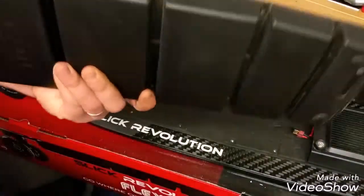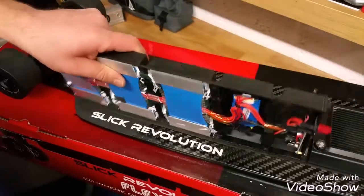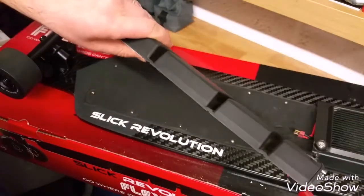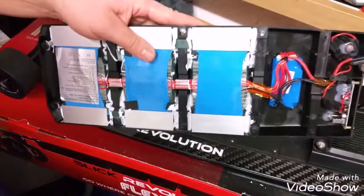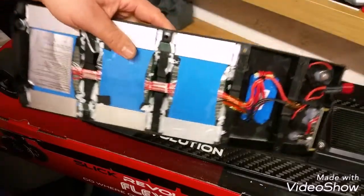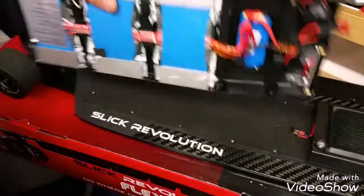This is the old battery — let's put it to the side. Guys, do not throw this away. I'm going to email Slick Revolution and find out what needs to be done with these batteries. I'm sure you cannot just chuck them in a bin — any battery, especially one as complicated as this, needs to be recycled properly. Maybe Slick Revolution will even ask you to send it back so they can repair it. I'll find out. The old battery is now out.